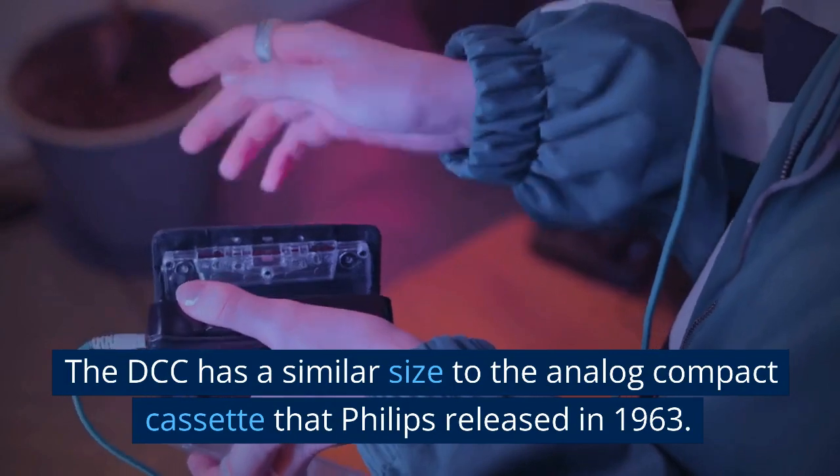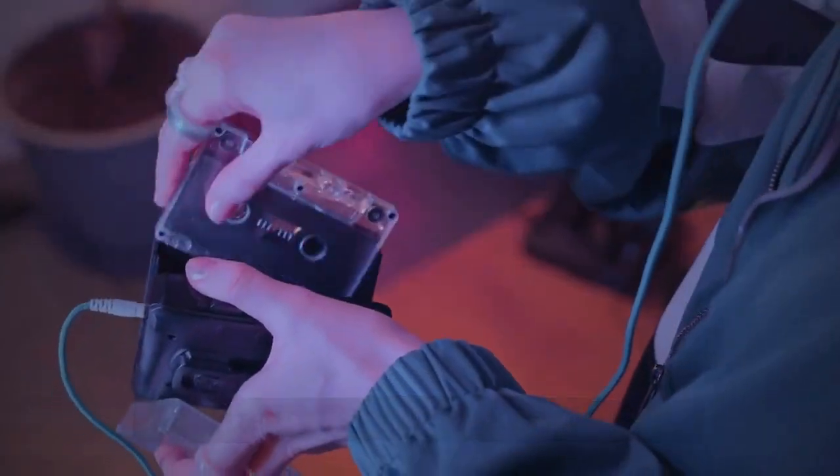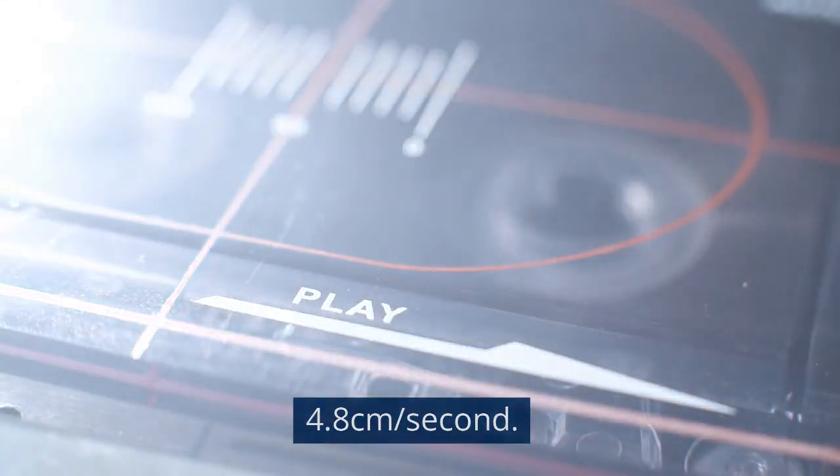The DCC has a similar size to the Analog Compact Cassette that Philips released in 1963. Both also share the same tape speed of 4.8 cm per second.